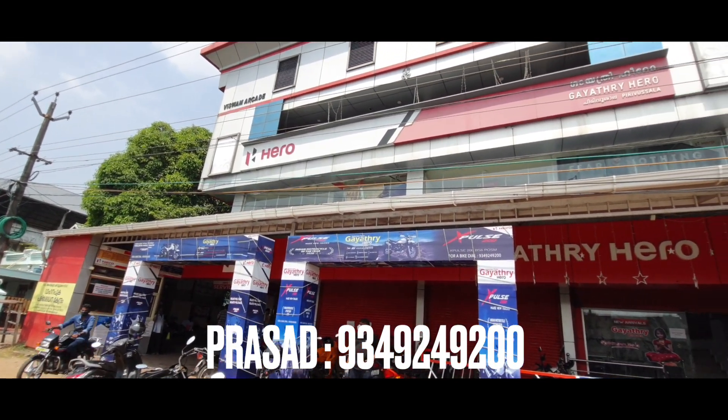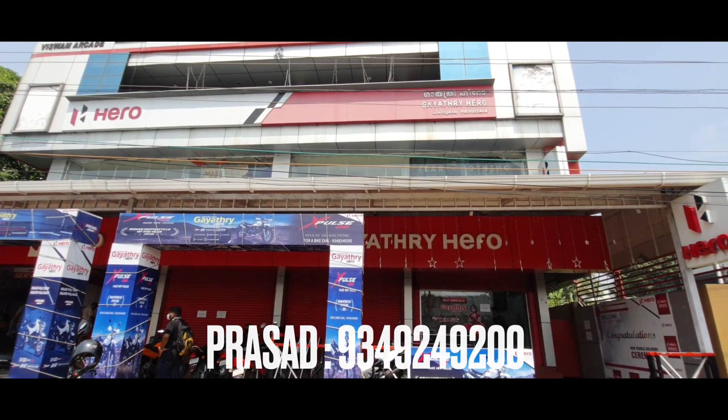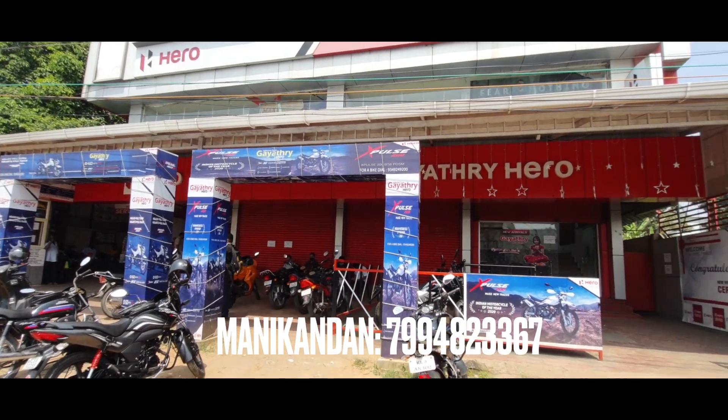First of all, sincere thanks to Mr. Prasad of Gayetri Motors, Palakar, for allowing me to shoot the video, and Mr. Manikandan for helping me on the same. If you are in Palakar or nearby areas, please contact on the given number on the screen for better offers and great service.